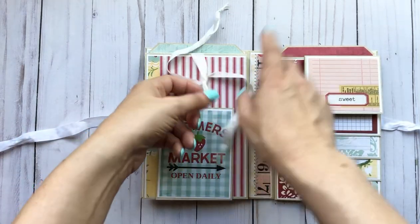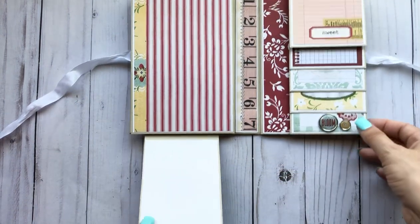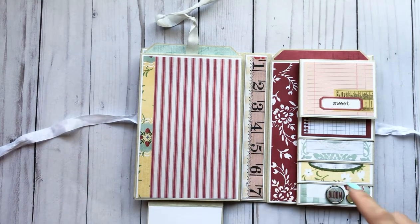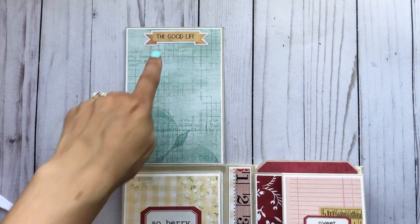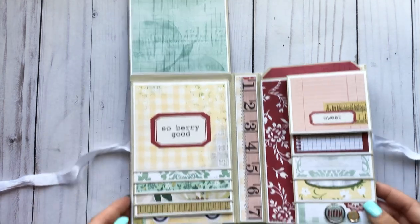There's a tie closure on this side and this just folds down — it's ready for a photo or journaling photo spot here. I think I counted either 30 or 50 photos that you could fit — that's a big difference, but I will put it in the description box below. Either way it's a lot of photos for this little album. I did leave this where you could just tuck a photo underneath, and you could fit a four by six right on there.